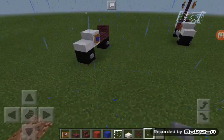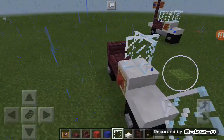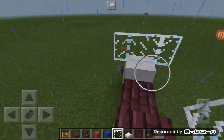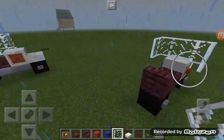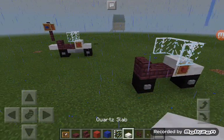Then get your glass panes guys and place one on this block, place one on either side, and then bring it in by one. You should have something that looks just like that.